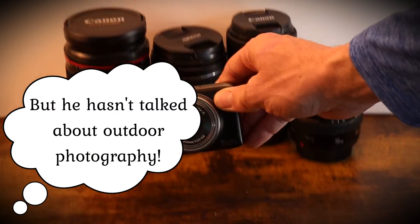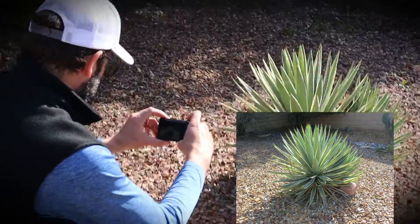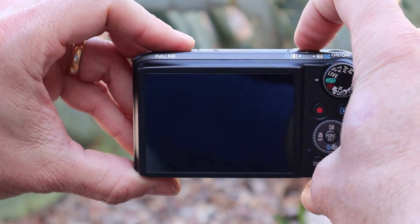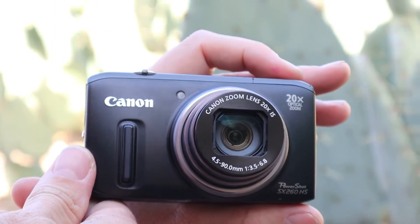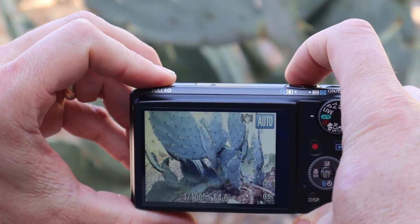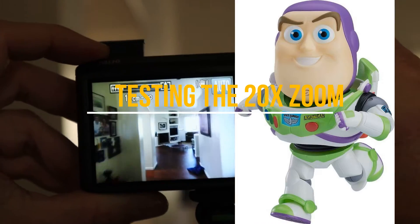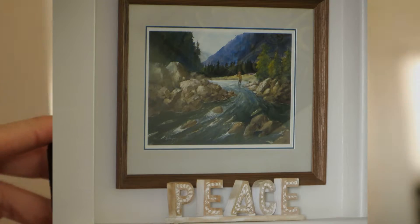Now we're going to take some outdoor photography shots of cacti with the Canon PowerShot SX-260. Zoom, zoom, zoom, zoom — to infinity and beyond! This is a picture of the SX-260 at full 20x zoom.